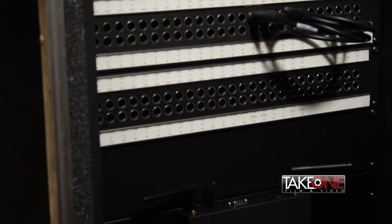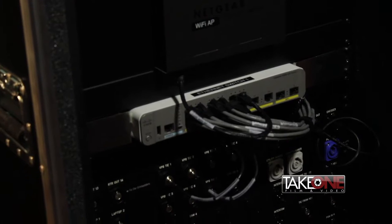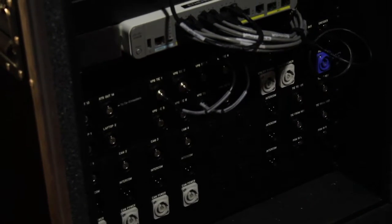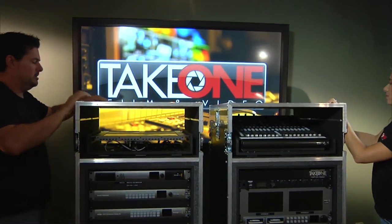Let's take a look at the backside of the system. The backside is where all the custom-designed I/O panels are located, and they provide power, signal connectivity, and networking. It's also where the cameras connect to the system using our in-house-made camera molds. Each panel is custom-labeled so that setup is done quickly and easily.